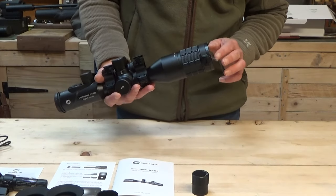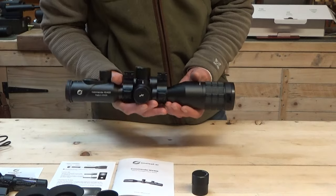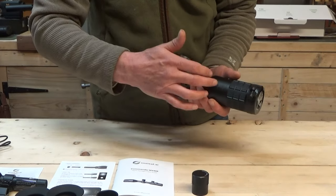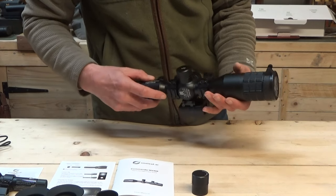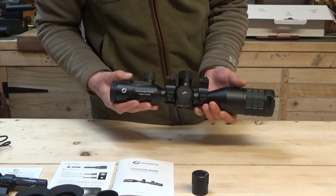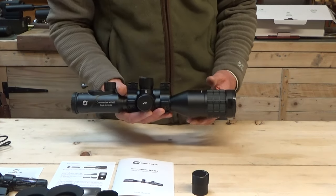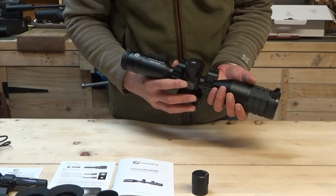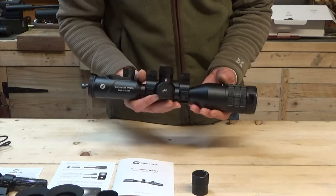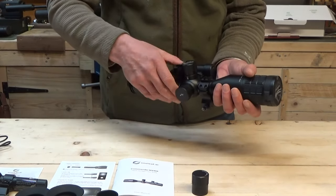Right, straight off the bat I'm going to say it — this is quite weighty. I want to weigh it before the proper review, but there's definitely some heft there. It's got a one-inch tube and comes with its Picatinny mounts. All I can say is this feels quality — going on first impressions. There is not a piece of plastic on this anywhere; this is proper aircraft-grade aluminium by the looks of it.